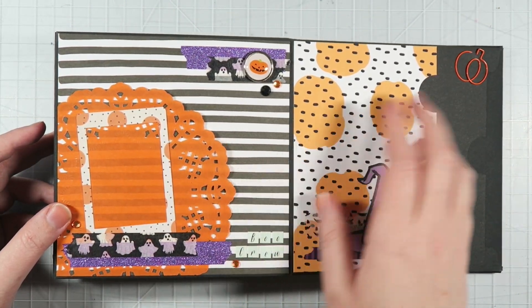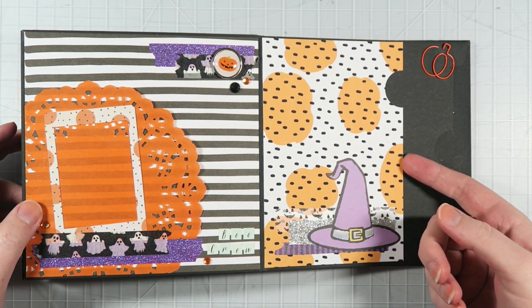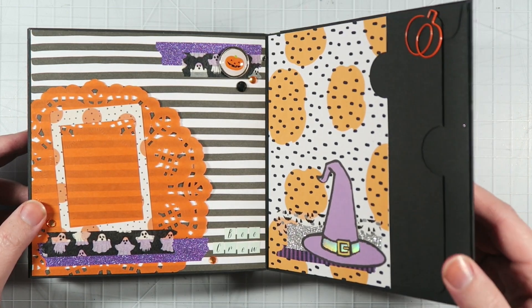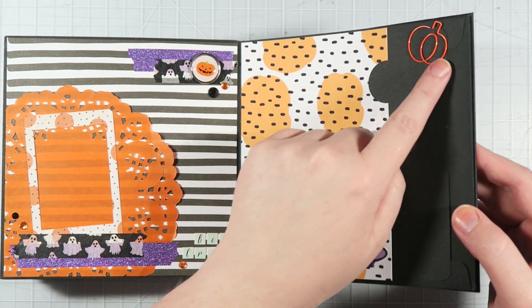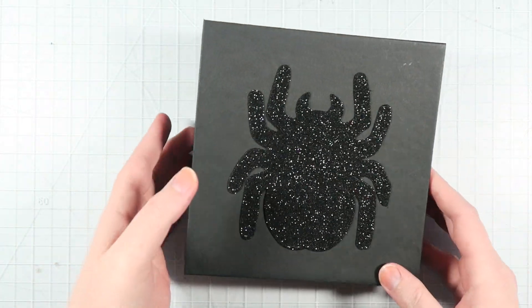This is the last page, and then there are a couple of little pockets here so they can put in tags, more photos, private journaling, or whatever they want to do. You can see the edge of the envelope here — that's what it looks like. And then you can start all over if you wanted to.